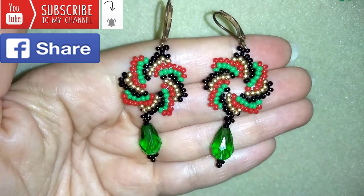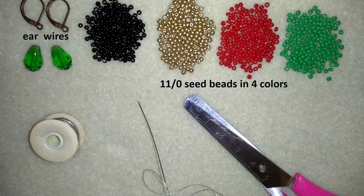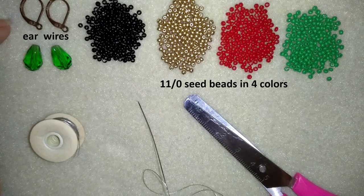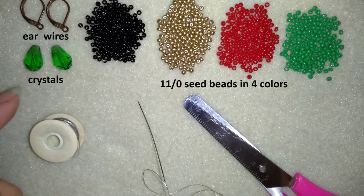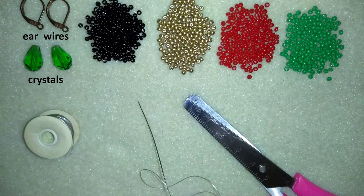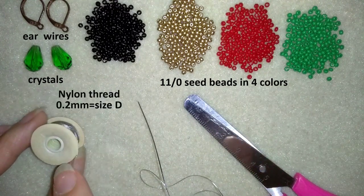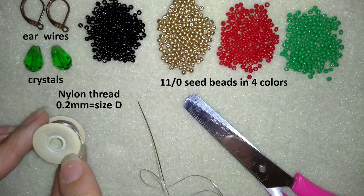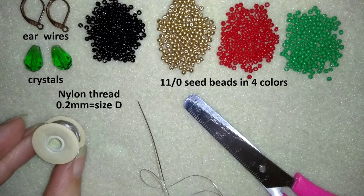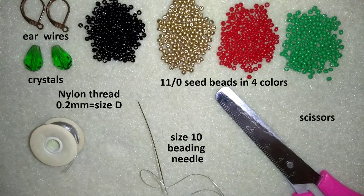Now I will start with the list of materials. I'm using four colors of 11/0 seed beads. Here I use ear wires — these are lever backs but you could use any type of ear wires you like. These are teardrop crystals, but don't worry if you don't have them, you could skip them and make your work without this part. And this is Nemo beading thread, which is nylon thread, size D, 1.2 millimeters thick, and a size 10 beading needle. Also scissors, and you could use pliers but they are not obligatory — only if you want to go through difficult beads.